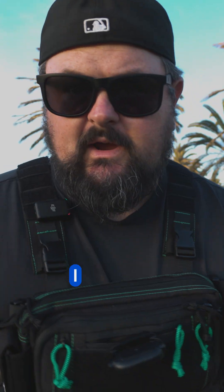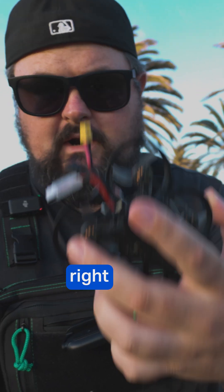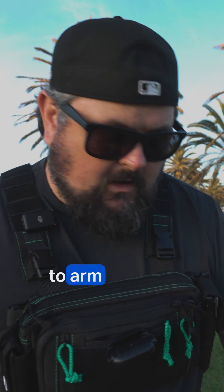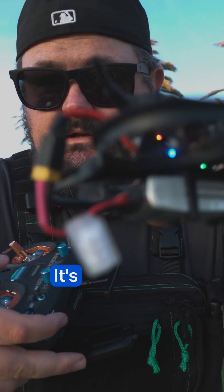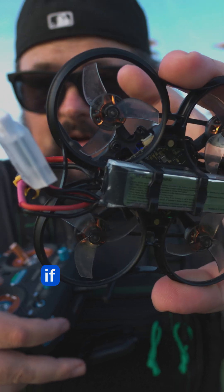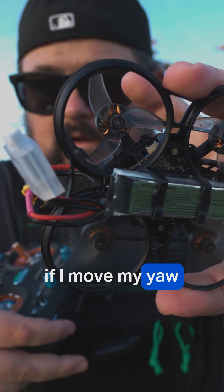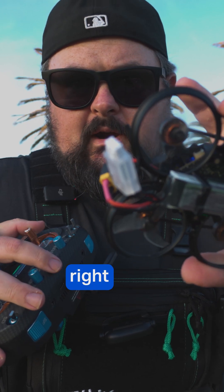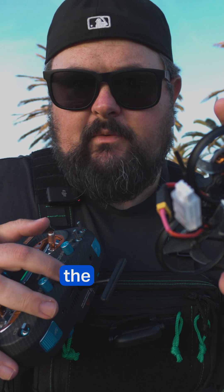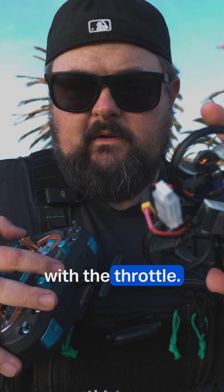The issue is that whenever I connect this radio to this drone, anytime I go to arm it — watch — I arm it and it's not on, it's not spinning. If I move my yaw, tilt, whatever it may be, I'll do a yaw right here. If I go up with the throttle, it does nothing. Down with the throttle does nothing.